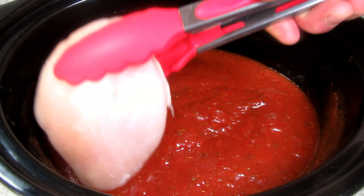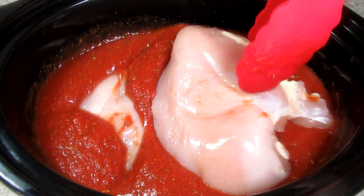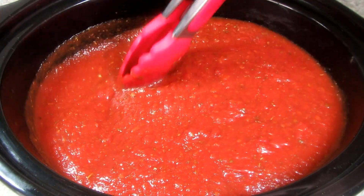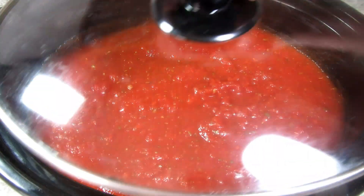This is one very large boneless skinless chicken breast — about two pounds — and I'm just submerging it under the sauce. I'm covering and cooking on high for about three hours, and if you're using the low setting it would be five to six hours.